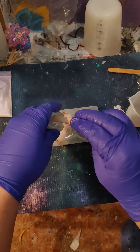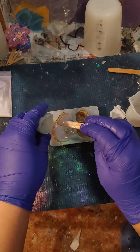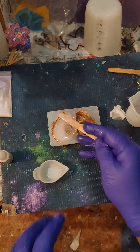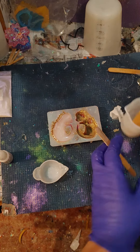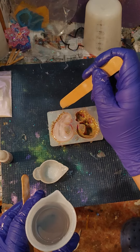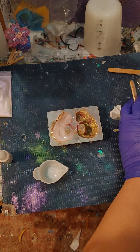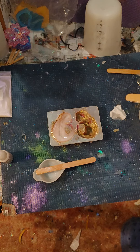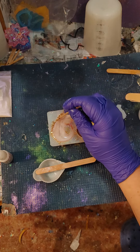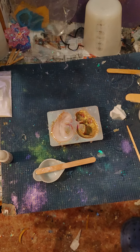Alrighty, let's add all that resin in there. I think I have to add just a little bit more to this, just like so. We will see if we can't get all the resin into these little areas here, to make sure it all has the resin where it's supposed to.